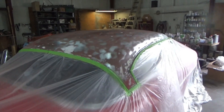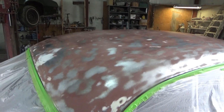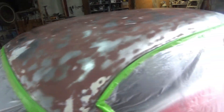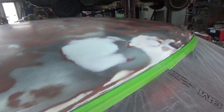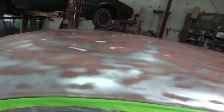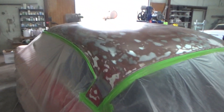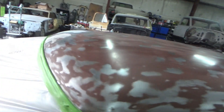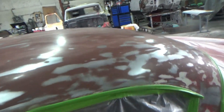All right folks, here we are on the '54. We got it stripped — we ended up doing more than intended and stripped it all. There's a little spot right there I worked with some putty, another little spot right there, and two spots right there — just a skim coat of putty to straighten it out. The rest of it looked and felt pretty good when I was wiping it down with grease and wax remover. Here it is stripped — we're about to prime it.